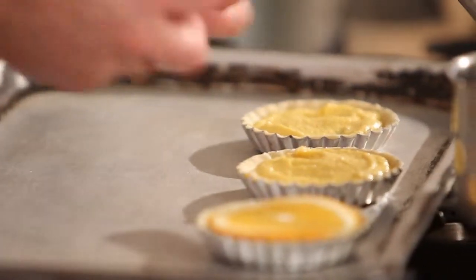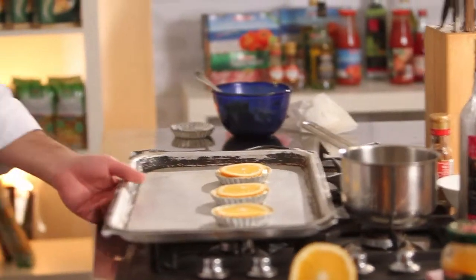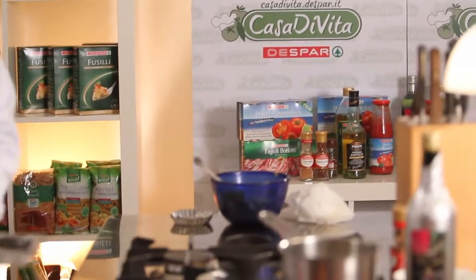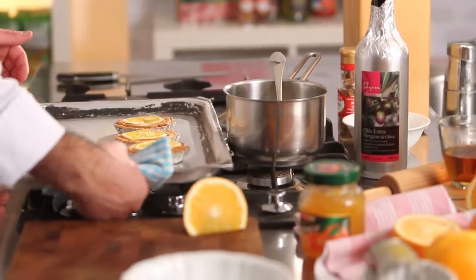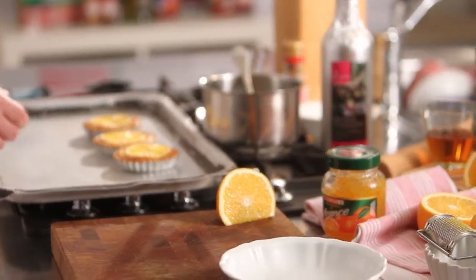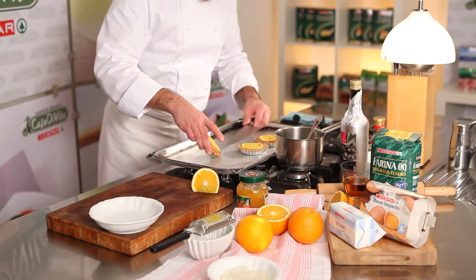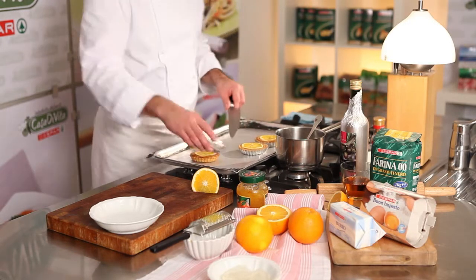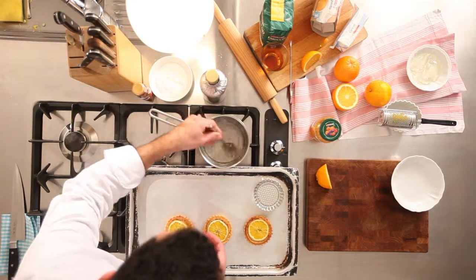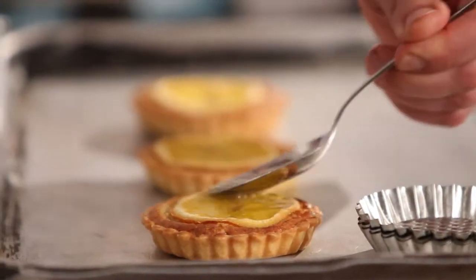Spalmate sopra ogni tartelletta una rondella d'arancia tagliata con la buccia e infornatele tutte a 180 gradi per 18 minuti. A fine cottura fate raffreddare le tartellette. Toglietele dallo stampo e lucidatele con la gelatina neutra.